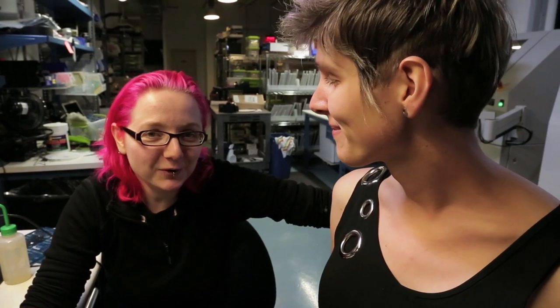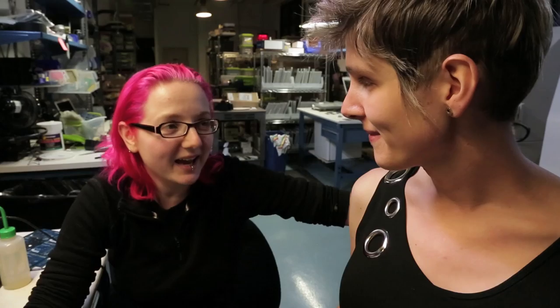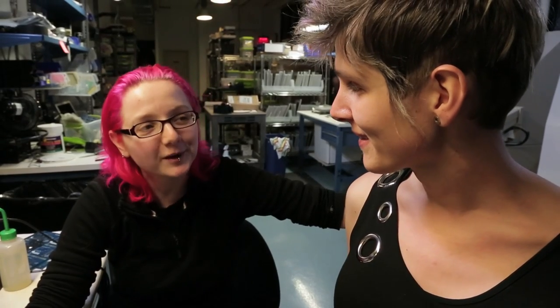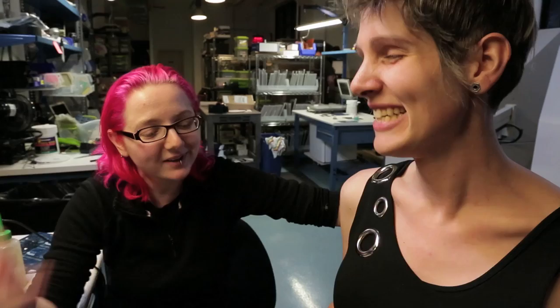We're here at the Adafruit factory in SoHo, and with me is Micah, also known as ScanLime, who designed the awesome FadeCandy board — in high demand, very popular. Tell me about it.